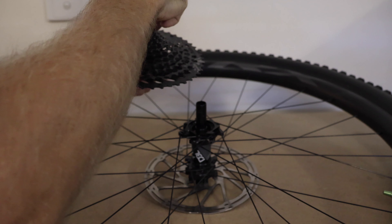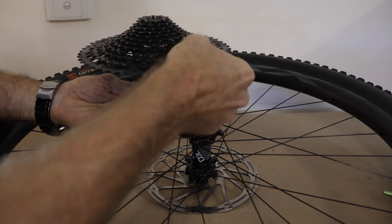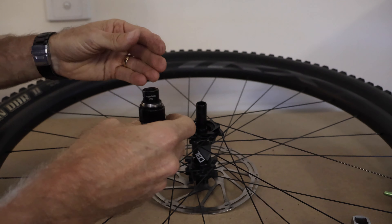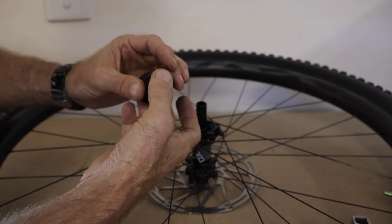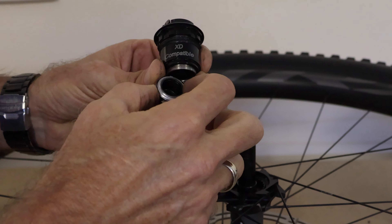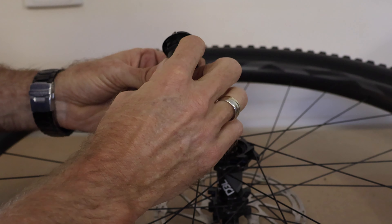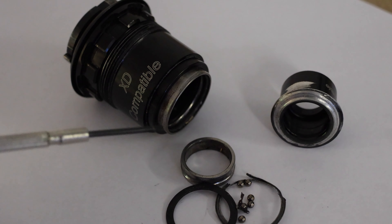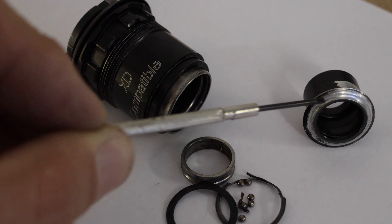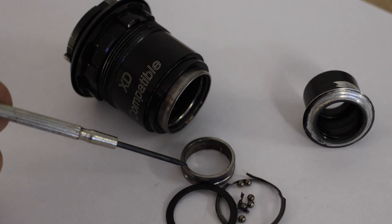I've got ball bearings falling out of this now. We've got the cassette off to the side and we have got problems in here - ball bearings falling out of the freewheel hub. There's wear on the spacer and a lot of grinding happening. The bearing has fallen apart and been grinding on the spacer. All the ball race cage has come apart and the bearings have fallen out of the hub drive - that's why there was movement. You can see grinding on the face of the spacer, worn that away a bit.